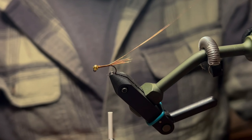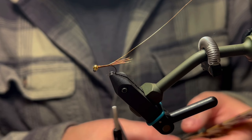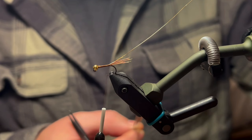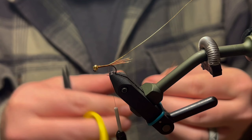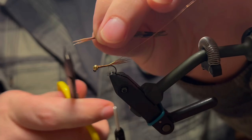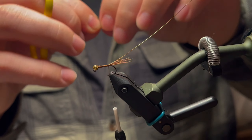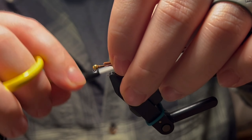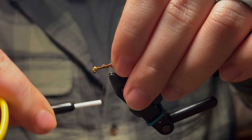Now we're going to tie in our body using some more pheasant tail fibers — about eight to ten fibers. Align those tips, then cut just the very tip off because that's very brittle. We're going to be tying it in from the tip of the fibers, then tie that in.